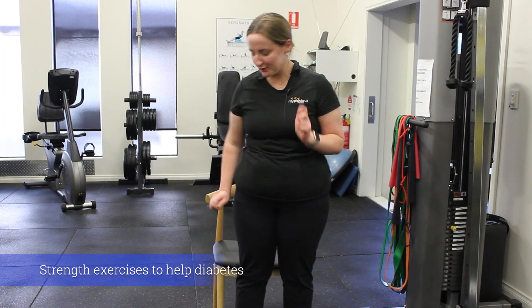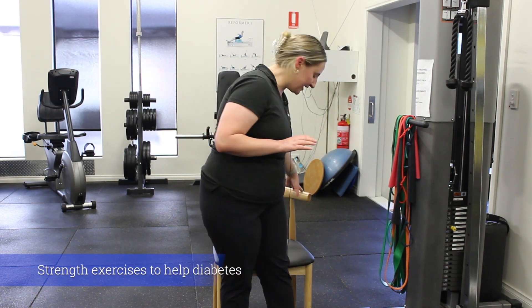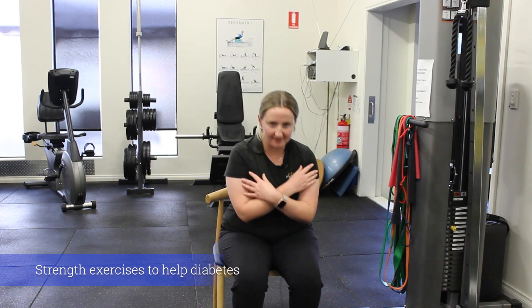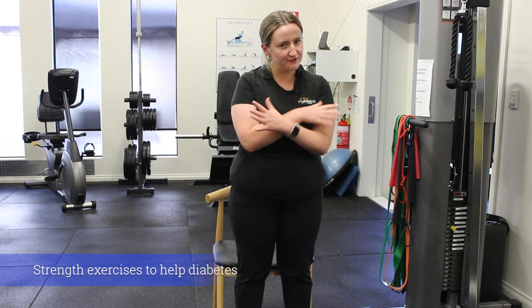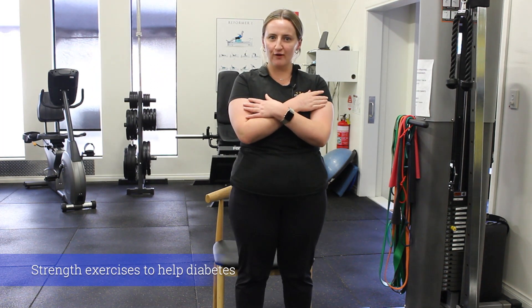So the first one we're going to run through is our sit to stand or squat pattern. For this one, just finding a chair at home, we have hands across the chest, sitting down onto that chair and then coming back up to standing.